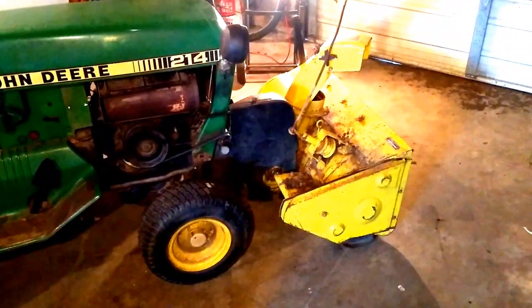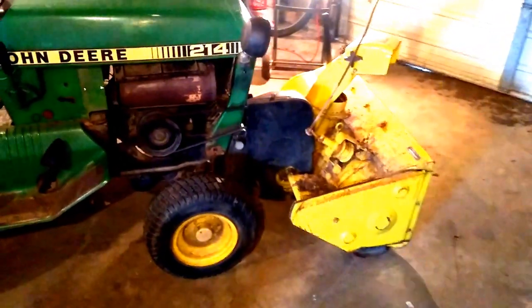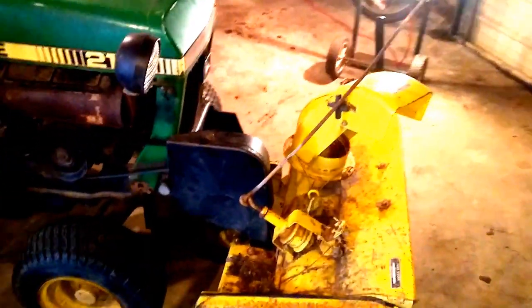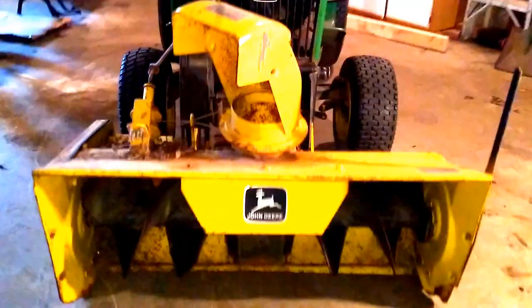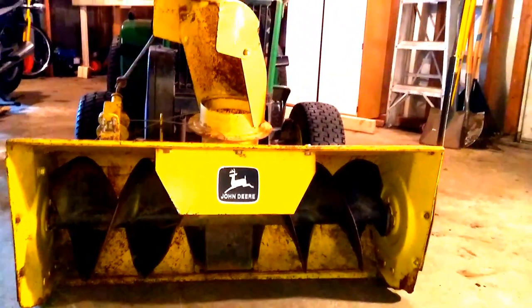And there you have it — pretty straightforward attachment of a snow blower to a John Deere 214. Belt's hooked up, snow blower's ready to go. Well, that concludes this tutorial. For more tutorials like this and other cool videos, be sure to subscribe to my channel. And as always, have a fantastic day. Peter Contravers, signing out.